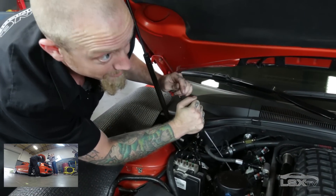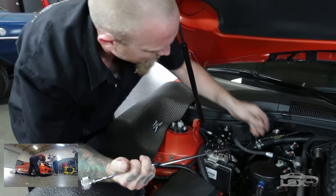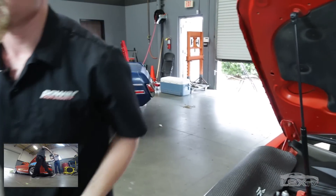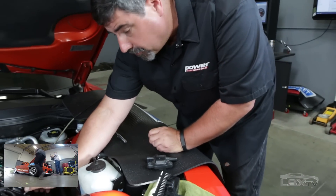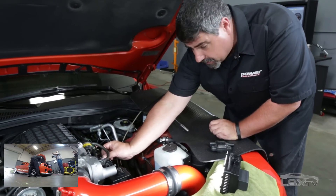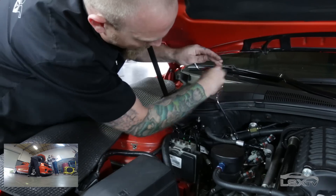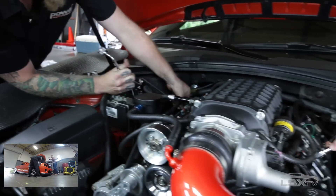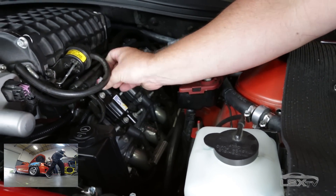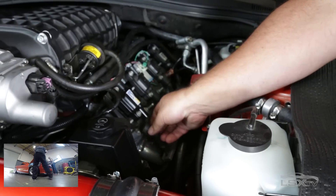All using one 10-millimeter socket — quite the extensive tool list. We're doing this on an LS platform in this Camaro, but SOS makes coils for several different platforms — pretty much anything with a coil-per-plug setup, like modular Fords, Coyotes, Hemis, and some import applications as well. Because these coils make more spark energy than stock, they do produce a little more heat, so they've got a thermal epoxy designed to dissipate that heat more effectively and protect them from vibration.